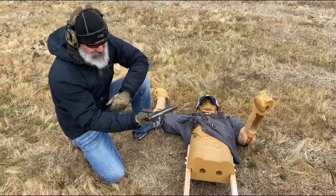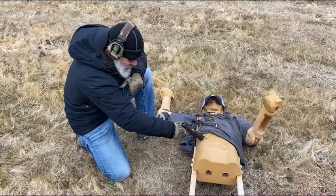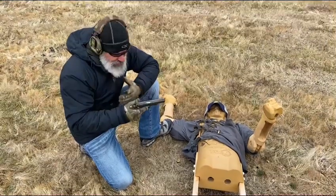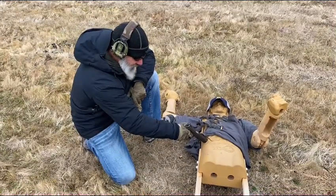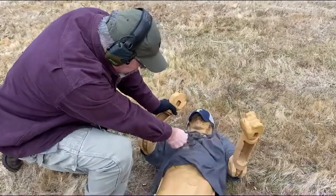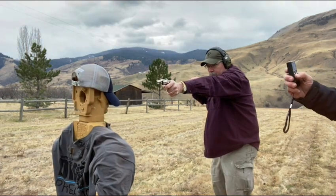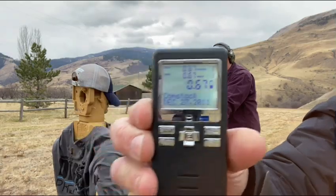Another thing that's kind of unique to the 1911: finger on the trigger, thumb on top of the safety, press the muzzle in, and break off at least that first shot. So the 1911 has some other attributes — finger on the trigger, thumb on the thumb safety, drop the safe, gun goes off. The result was point-six-seven seconds — 0.67 — for that first shot.